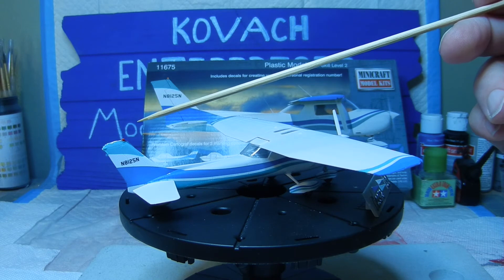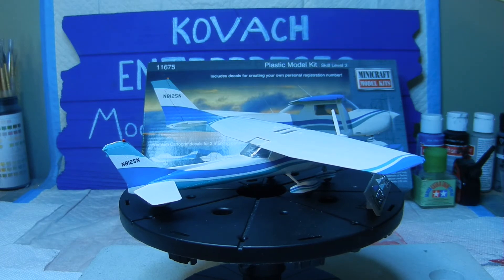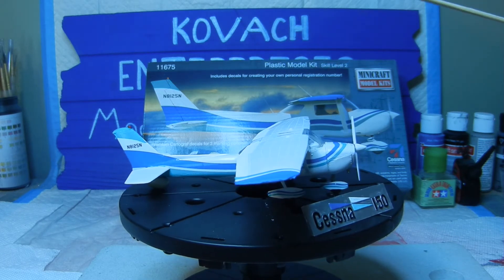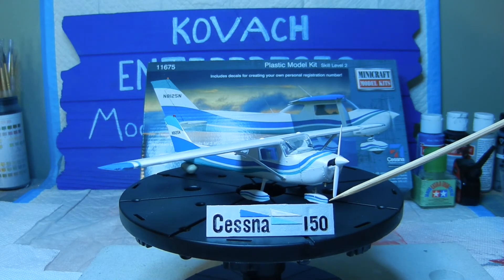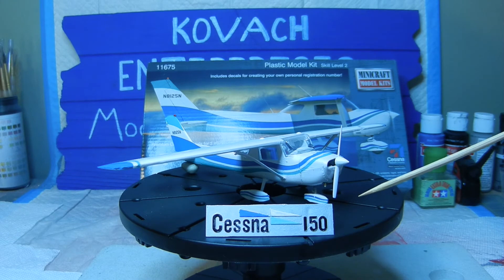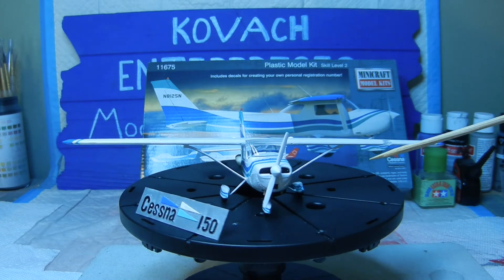I did go ahead and use the Tamiya X7 clear red paint to dab a little bit for the light on the end of the tail there. Of course, we also went ahead and finished putting in the Cessna 150 title in black as well.